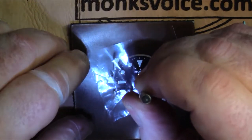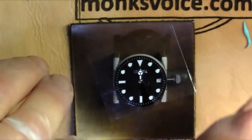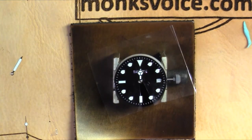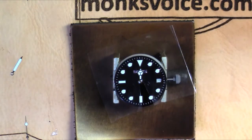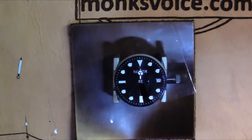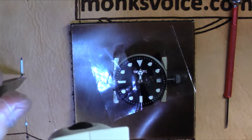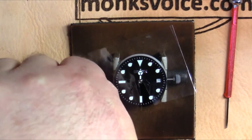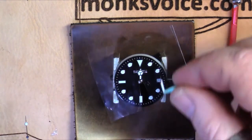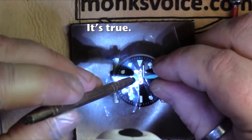Looks good. Then you basically rinse and repeat for the minute hand. The minute hand you'll pick up with a pair of tweezers — it's nice and clean. It's tough to pick up these tiny little things. Didn't go far, didn't go far. I've gotten a lot better at this as far as not dropping things on the carpet — that really slows down a build.